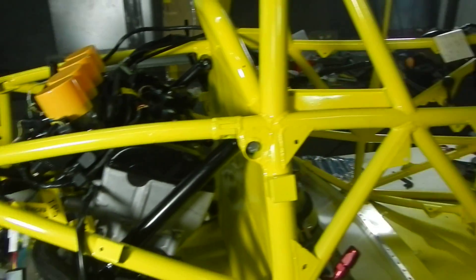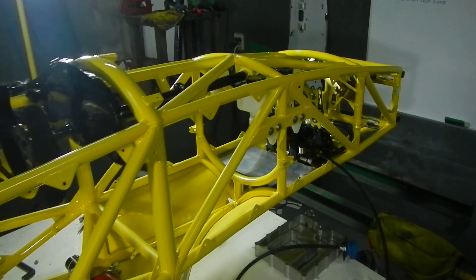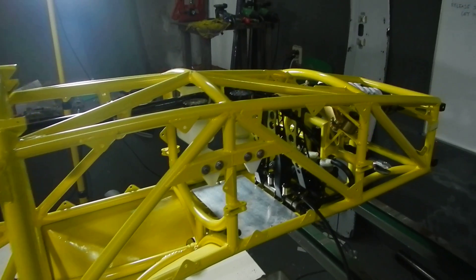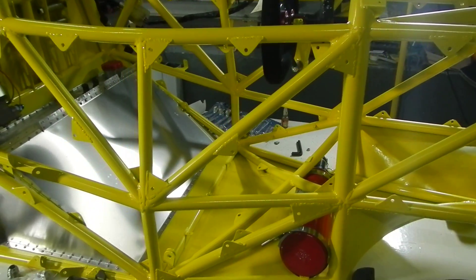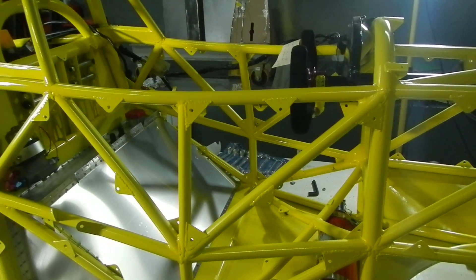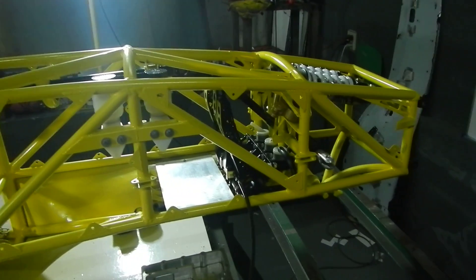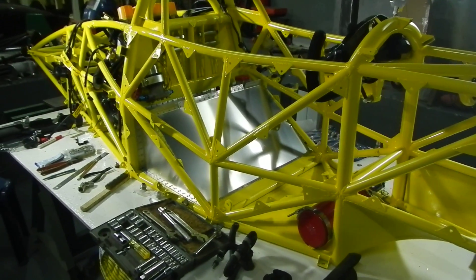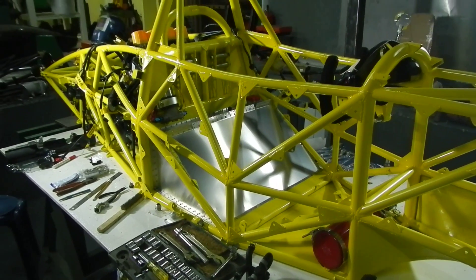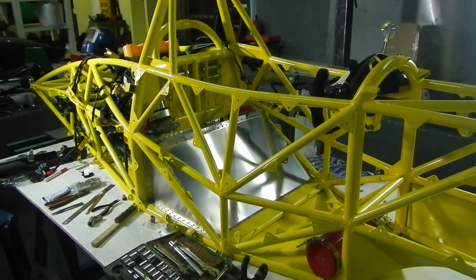That's about it — that's where we are right now. The next step is to put on the seat bottom, and then the interior paneling, and the exterior paneling. Once I get the exterior paneling on, I can put on the oil cooler and the radiator, and then you can start worrying about plumbing the whole thing.